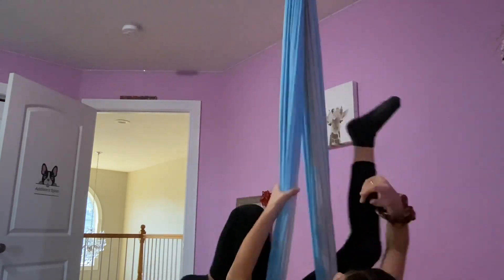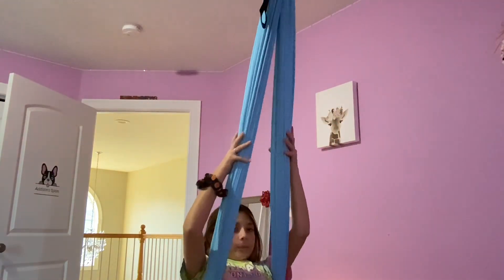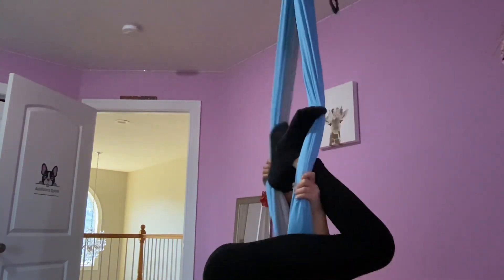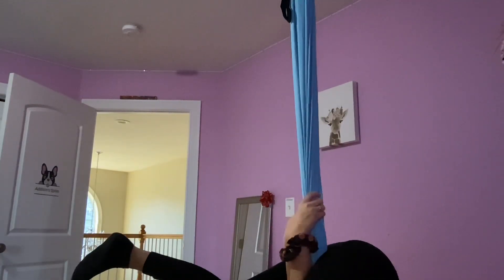What you can do is lean back with it thin, go up, and tie your legs there. Now you bring them up like this and then fall back. This is super super fun.